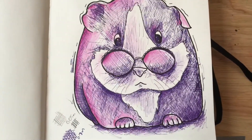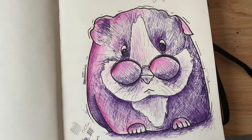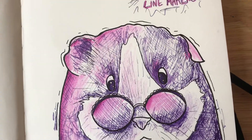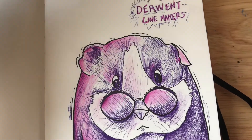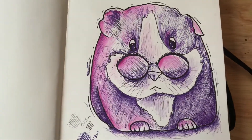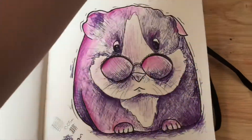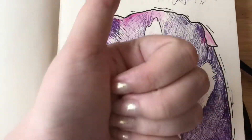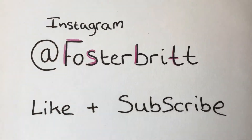Here is the finished sketch to show you the Derwent fine liners — the 0.3mm and also the other sizes. Overall I absolutely loved using them and I'm definitely going to go and buy the other set. Yeah, I absolutely love these — big big thumbs up. Don't forget, if you like what you see, like and subscribe, and my Instagram is at FosterBrit. Thanks, bye!